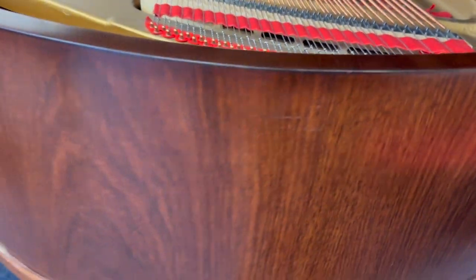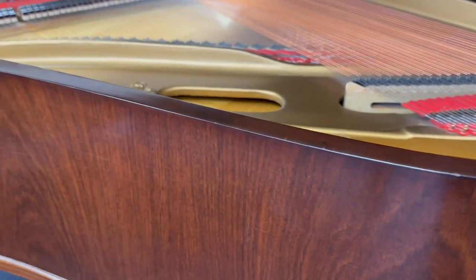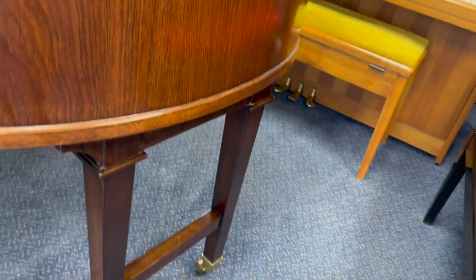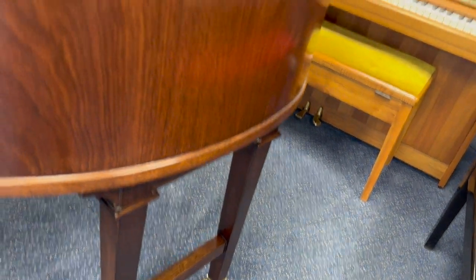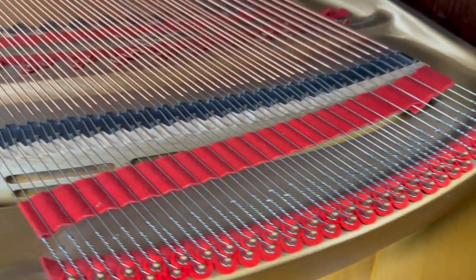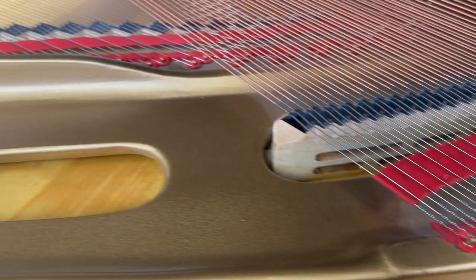Looking around the back — really no defects, beautiful rosewood. I'm pretty sure it's rosewood. There's sometimes confusion between rosewood and mahogany, but normally they were rosewood at that period and then became mahogany later on. If we look at the stringing here it looks absolutely perfect, so an excellent job has been done restoring the piano.